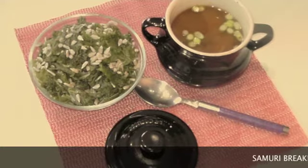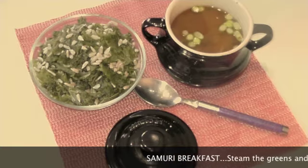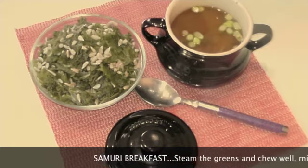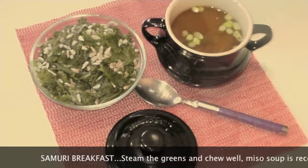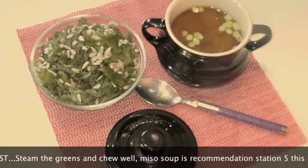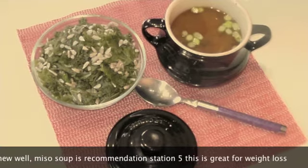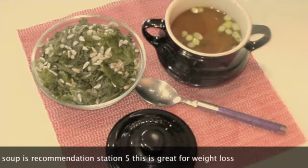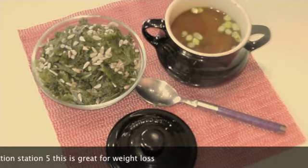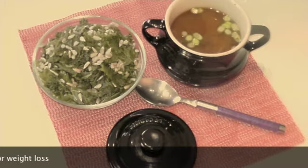Breakfast Number 4: If you look at Recommendation Station 5, which was my previous clip, you'll be able to follow me making some miso soup together with steamed greens alongside. This is the most incredible form of minerals — calcium strengthens your bones, helps your blood to absorb oxygen. It's just the breakfast of champions, so try and get on board and make steamed greens.